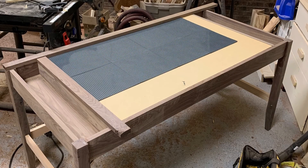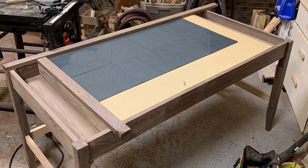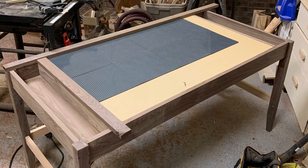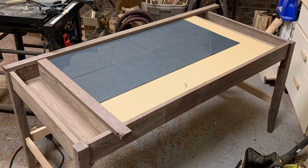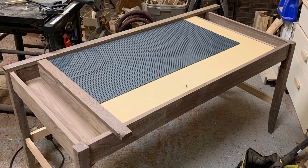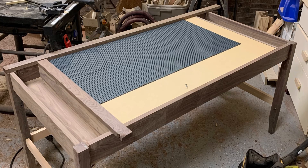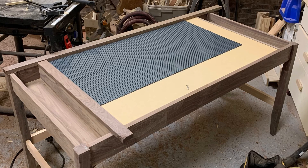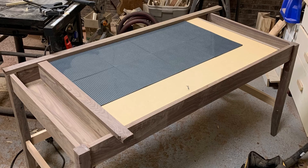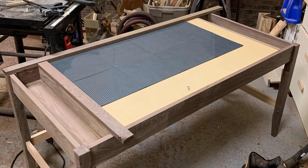Here's a quick peek of the table with the peel and stick Lego base that's going to be stuck to the top. I'm going to have to get some more of those to finish out the entire surface, but it'll have the gray Lego bases over the entire surface. And once that's done, I'll trim out the tops with the strips you see laying across there, and that will wrap this thing up.